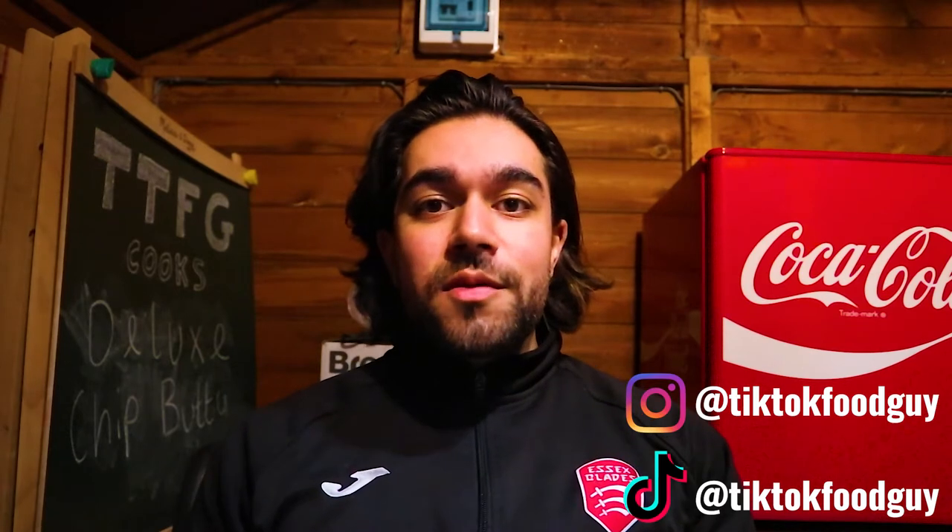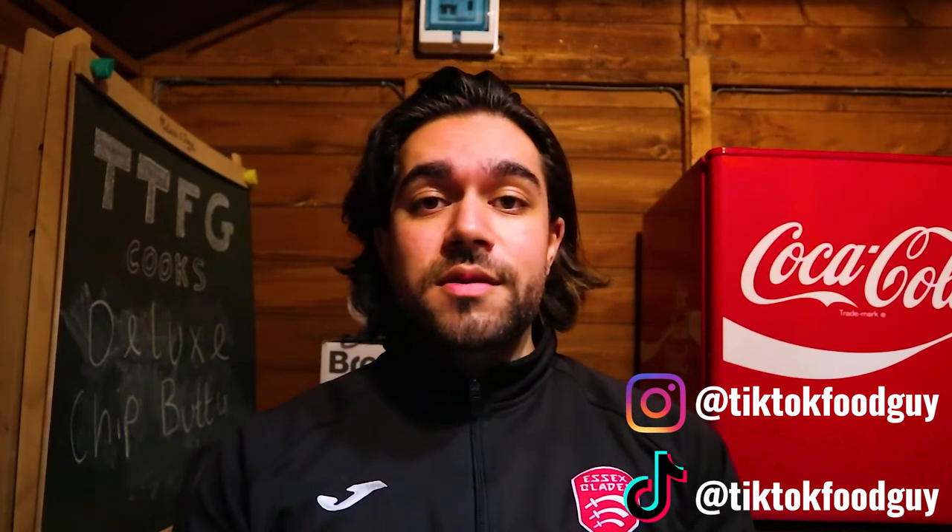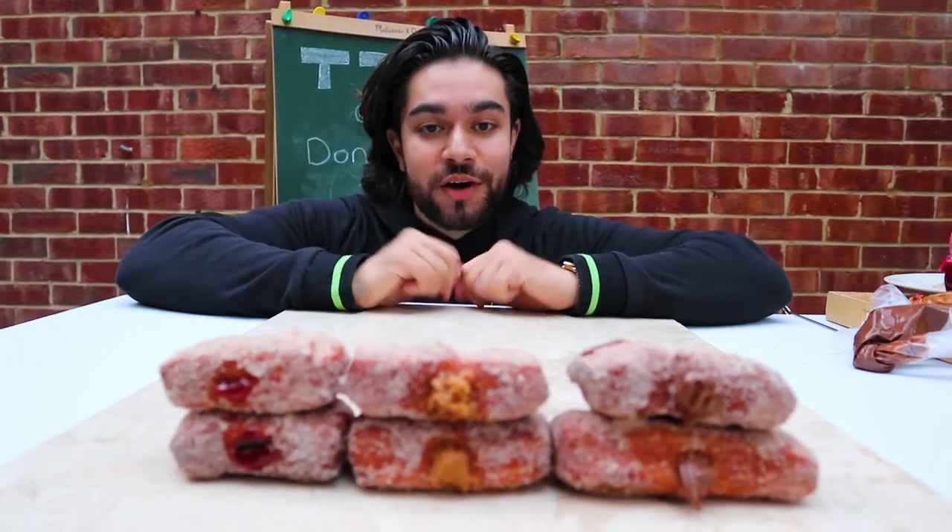Hi guys, thank you for tuning in. I hope you enjoyed my previous video which was the three-way donuts — Nutella, Biscoff, and Raspberry Jam.